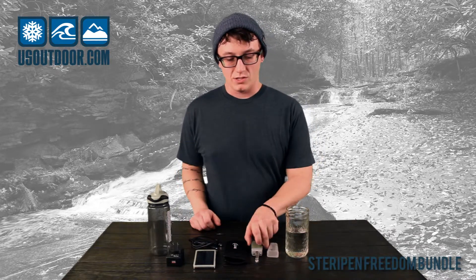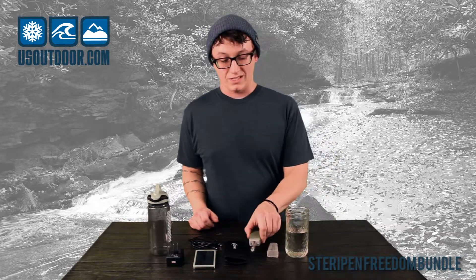It takes a minute to do it. You just pull the top off, stick it in and stir. The sensor automatically turns it on. It takes a minute, the light turns green, you're good to go and to drink. This is the SteriPen Freedom. Come check it out at U.S. Outdoor.